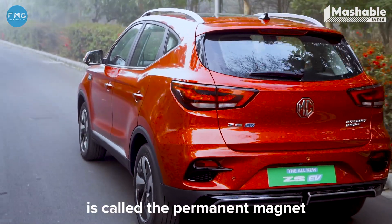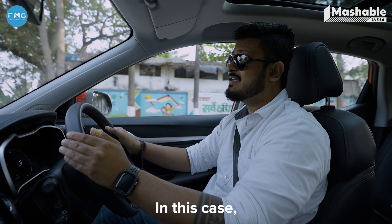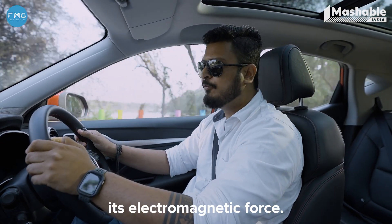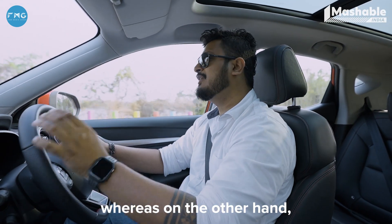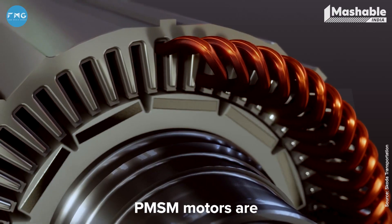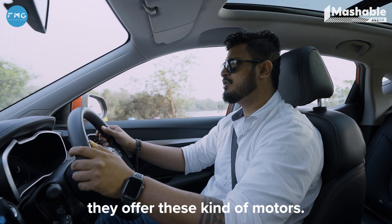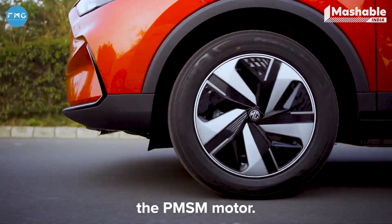The third type of motor is called the permanent magnet synchronous motor, or PMSM motor. The only difference between a PMSM motor and a brushless DC motor is the way it delivers its electromagnetic force. With a PMSM motor, it's sinusoidal, whereas a brushless DC motor has a trapezoidal EMF signature. PMSM motors are high-performance motors, and manufacturers who want to put these into high-performance vehicles offer these kinds of motors. Speaking of high performance, the new MG ZS-EV uses the PMSM motor.